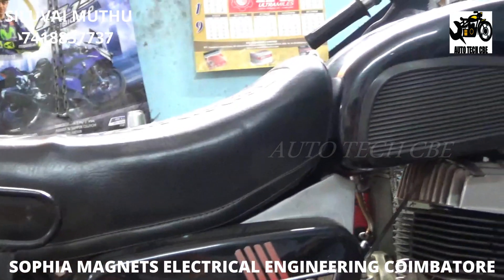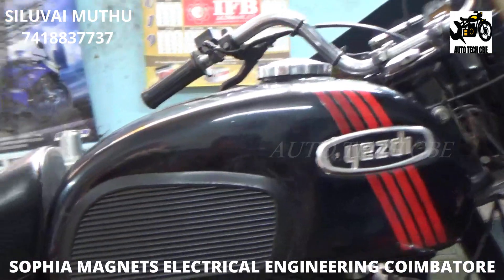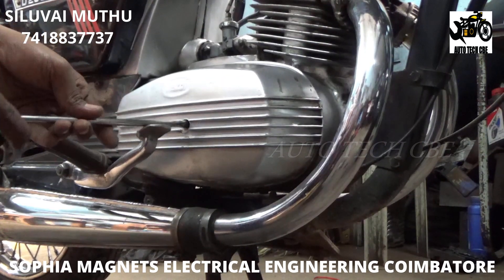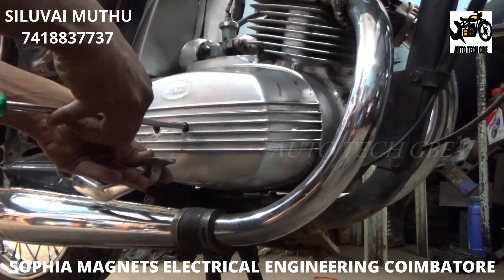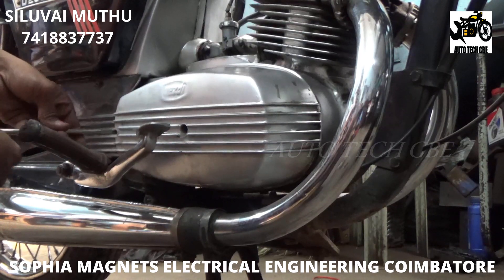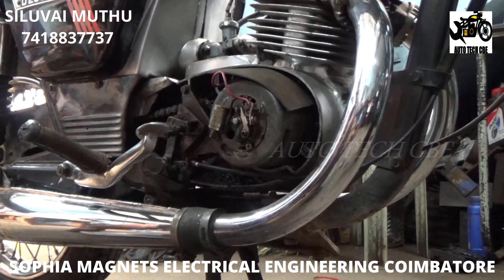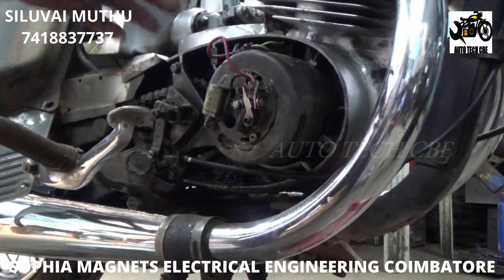This bike is a Classic 250. What we are going to do is convert it to a 12-volt electronic ignition system. The first thing you have to know is this bike is a 6-volt alternator contact-point ignition system. How this bike works: there is a 6-volt alternator, from that there is a point set, and outside there is a high-tension coil. This is how it works, and we are going to convert it to a 12-volt electronic ignition system.